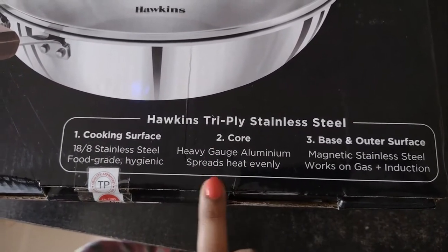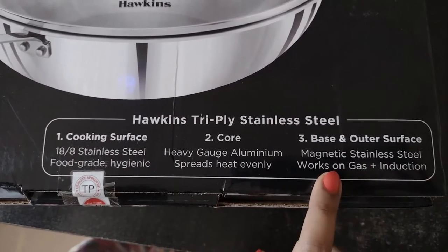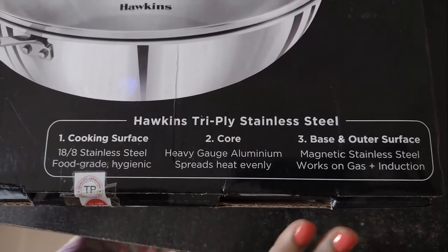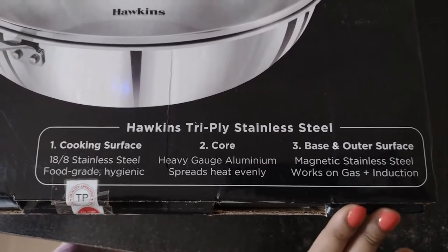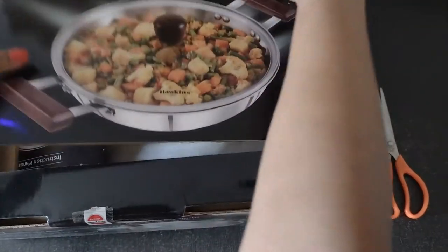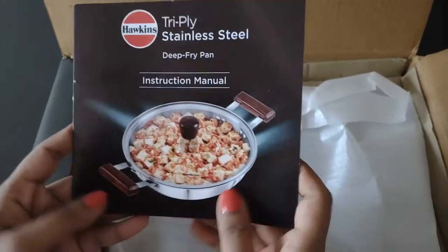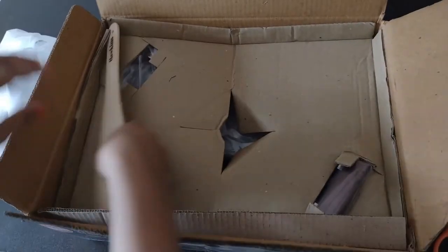The second layer is a heavy-gauge aluminium core that spreads heat evenly. The base and outer surfaces are magnetic stainless steel, which works on both gas and induction stoves.